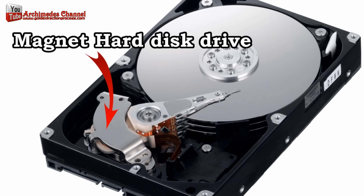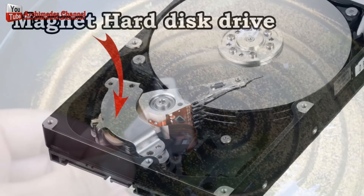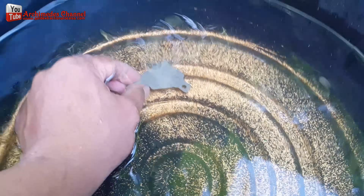I then used a magnet from a hard disk, which has a magnetic field capable of drawing any leftover magnetic material. I used the magnet to draw out and remove any metal fragments mixed in with the gold fragments.